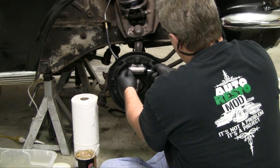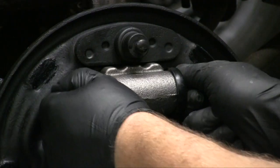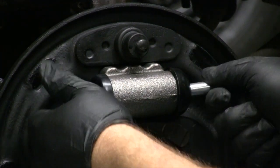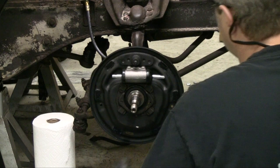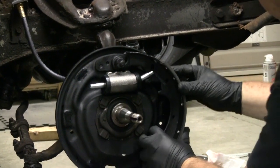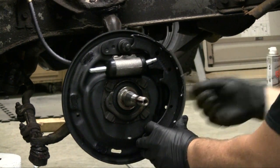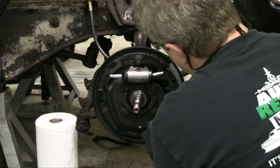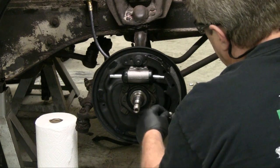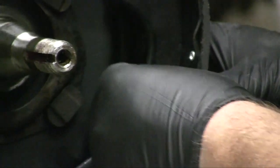You put these in and they probably will not go all the way in. You can also put a little grease on the end of these if you want, but try to get them to where they'll go inside the boot so they'll kind of stay put. Then install your front shoe. The shoe sits with these plates like this. You have your little rod assemblies that go in through the backing plate and through the shoe. Now these are available from National Parts Depot — we accidentally forgot to order them so we're using our old ones. If they're in good shape, you can reuse them.